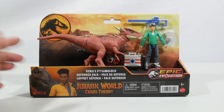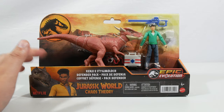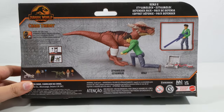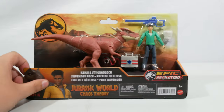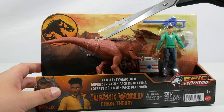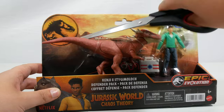This set is the Kenji and Stygimoloch Defender Pack — quite cool seeing the word 'defender' used considering the Triceratops Defender we got before. This is the second version of Kenji in the Chaos Theory toy line; the other one is in an adventure set that comes with a motorbike, although that has not been seen beyond Japan at present. So we're going to cut into this and get the Stygimoloch out of the packaging.